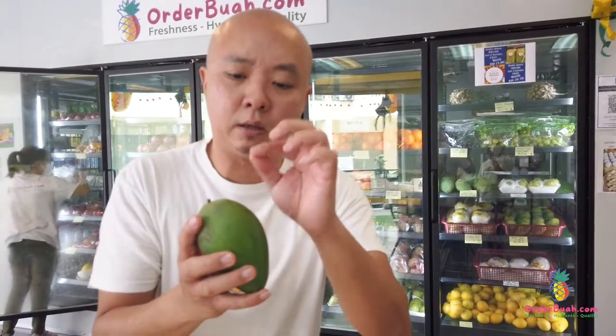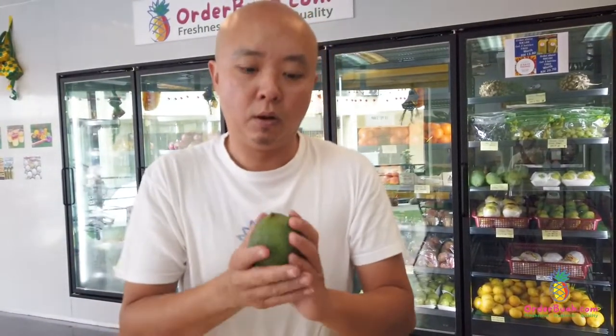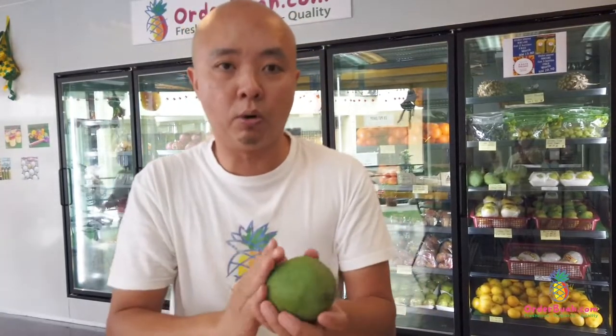I also have to inform you that this fruit does not use any pesticides, so it can easily attract fruit flies that come and bite it. As soon as the flies bite, you may sometimes find it becomes rotten inside — but outside it looks wonderful and normal.